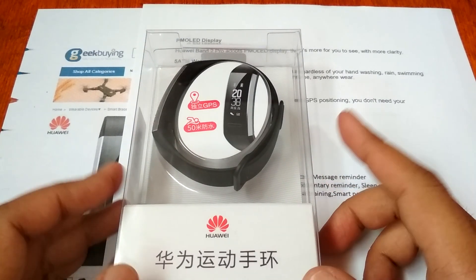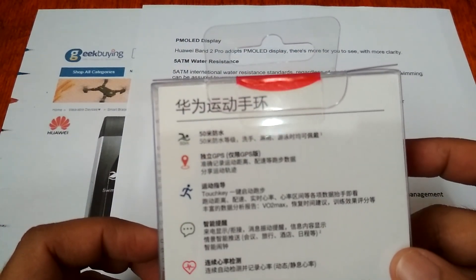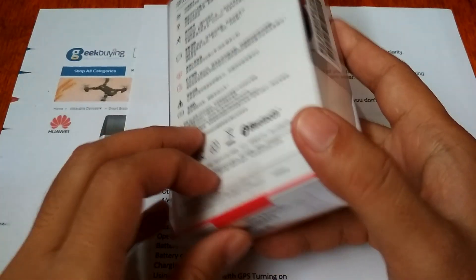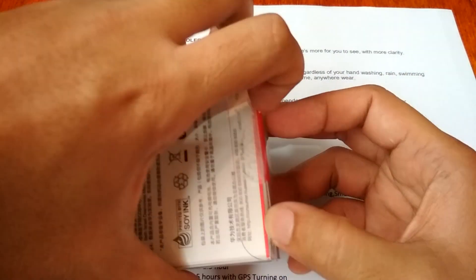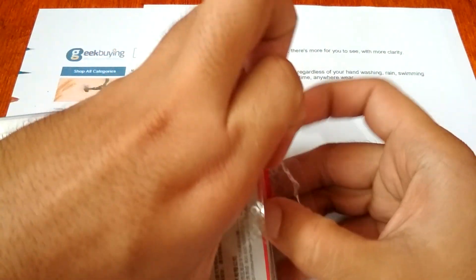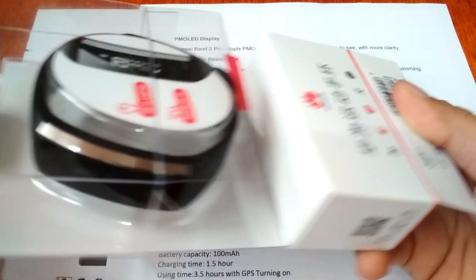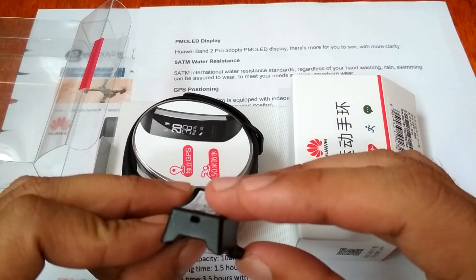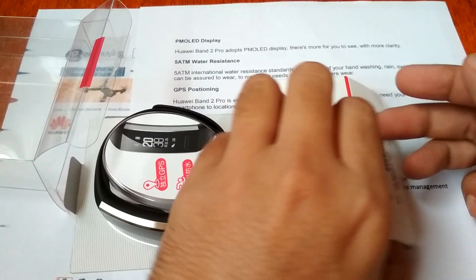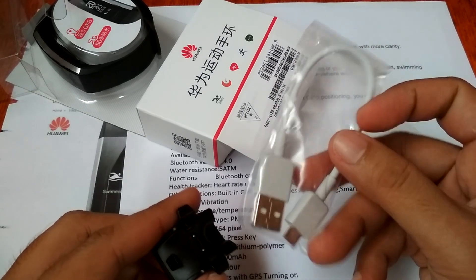Okay, enough with the specifications — let's get into the unboxing and review. This is the latest smartwatch from Huawei. It is in Chinese format, so let's open the box. It has a transparent plastic box, and inside we can see the charging cradle.